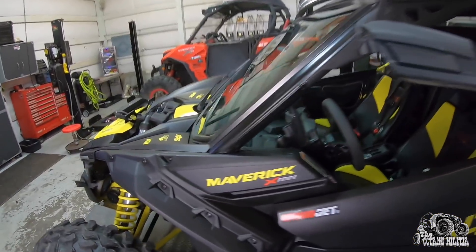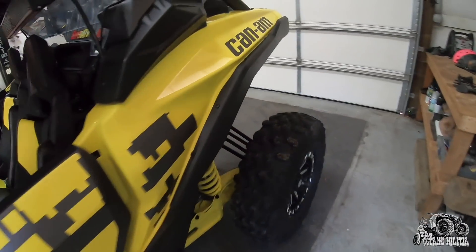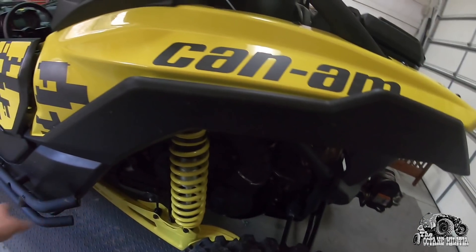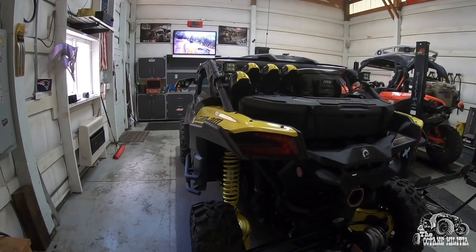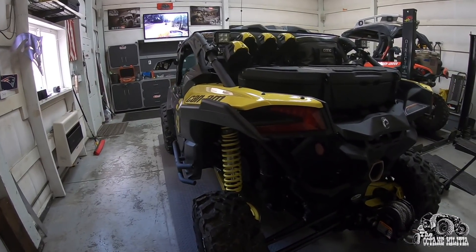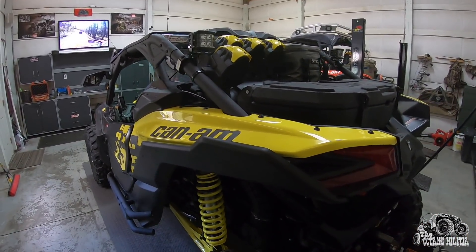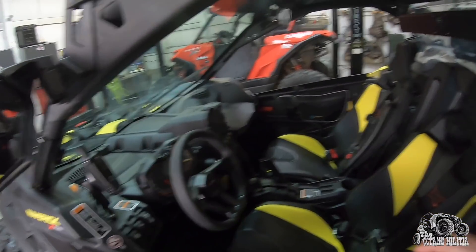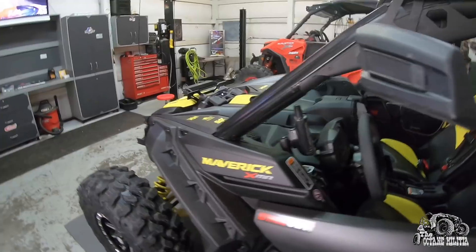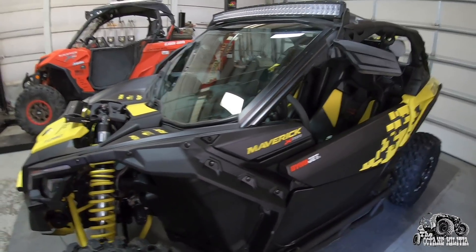I added fender flares - I have them on the front all the time, and for the back I install them when I'm going somewhere I'm not worried about them getting broke off. They're easy to take on and off. The front ones work great and when the back ones are on I don't get anything in the cab whatsoever. Without them this thing would just constantly throw things inside. Can-Am fender flares look the best to me.